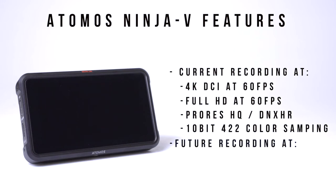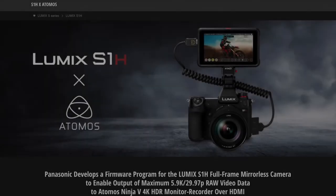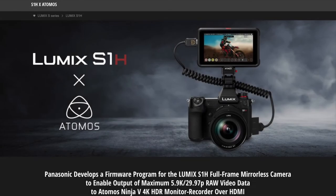With a future update from Panasonic and Atomos that was recently announced for early 2020, you'll also be able to record externally at 5.9K at 30 frames per second and 4K DCI up to 60 frames per second, all available in ProRes RAW. The ProRes files will save lots of time in post-production with faster render times and eliminating the need to transcode. Stay tuned for more news on this.